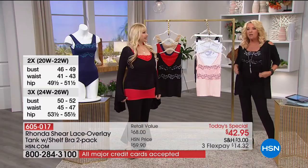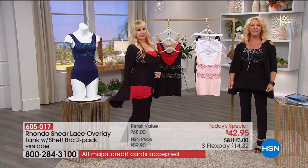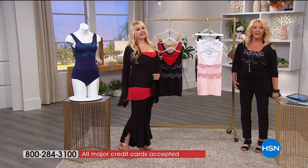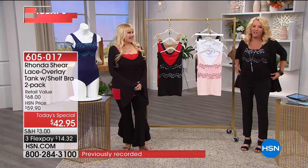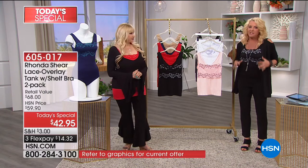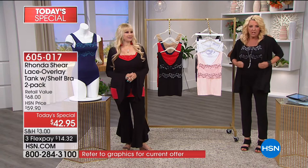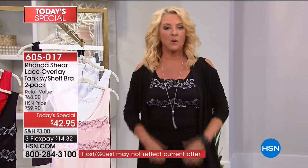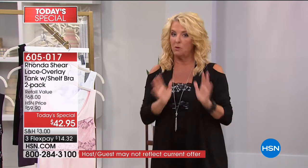I like wearing it long so that it covers my butt. Look how far you could stretch this down if you need to — this isn't one of those short little creepy tanks that drive you crazy all day long and never stay put. But you can ruche it as much as you want. If you want a little bit more room, just go up a size, or go in your normal size if you want that smoothing — which is awesome.